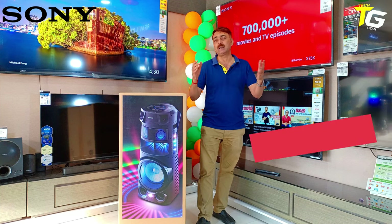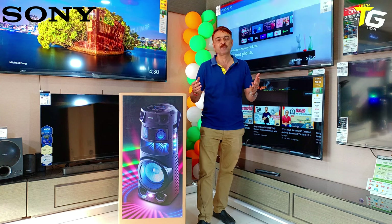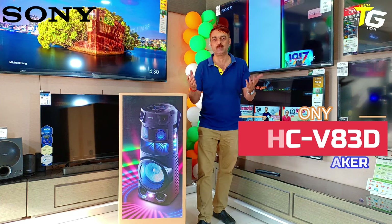Today we are unboxing it. Although the first one is just launching, I thought I should tell you about it. It's a gorgeous speaker. Today people always party at home, and day-by-day it's ready to party.